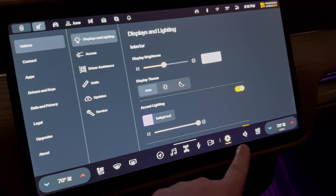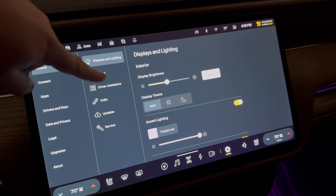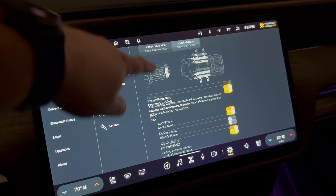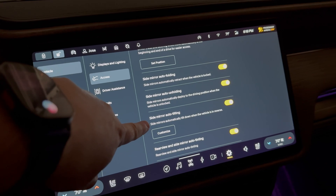First thing we're going to do is go into settings. We're going to come over to vehicle and we're going to go to access. We're going to scroll down to where it says side mirror auto tilting.